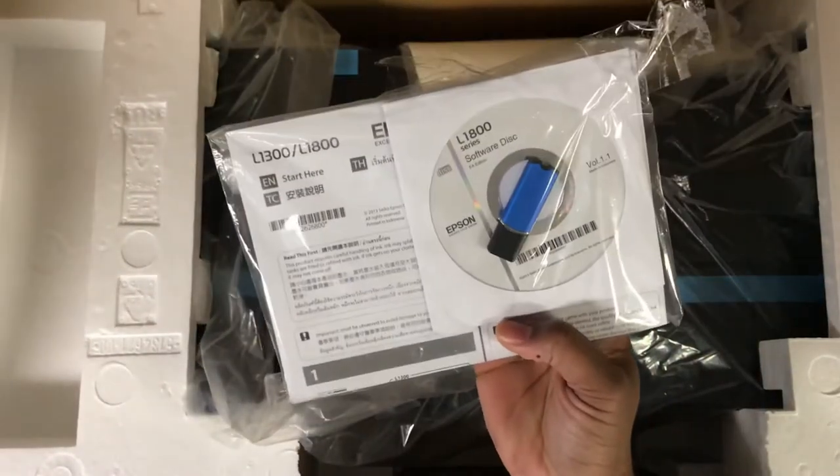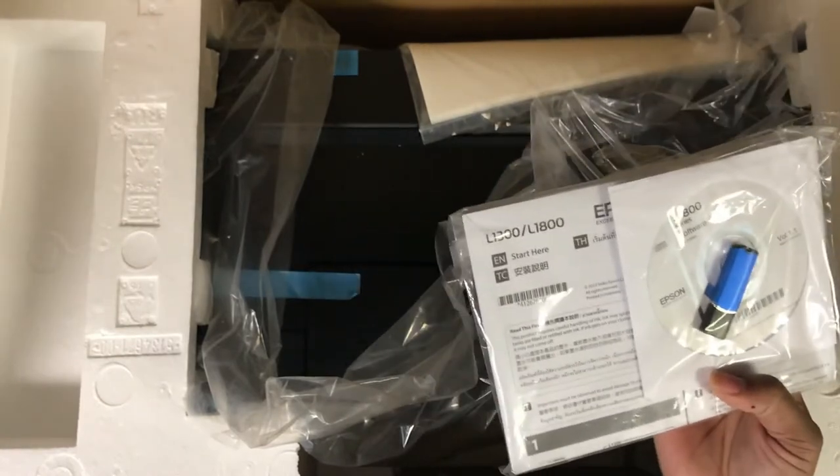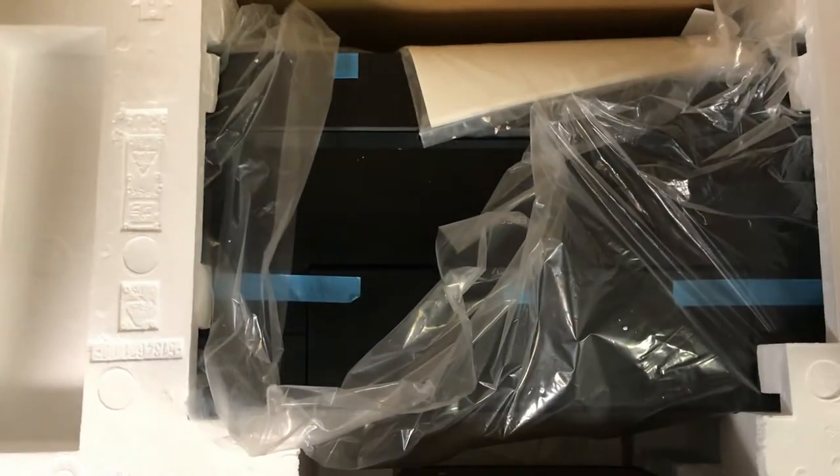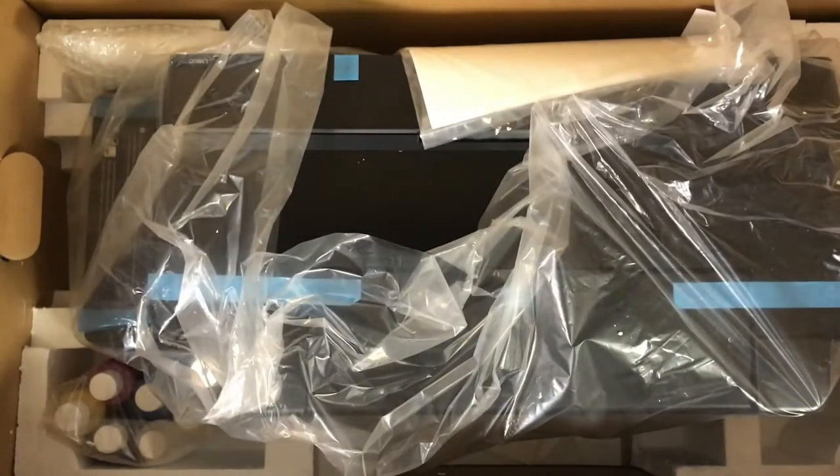We have the standard printer cable, power adapter, and here's the dongle for the Acrorip — I believe it's version 9 — which we'll be using as the RIP software to actually send the prints over to the printer itself. Okay, it's a box within a box, so I may have to speed this up a bit.